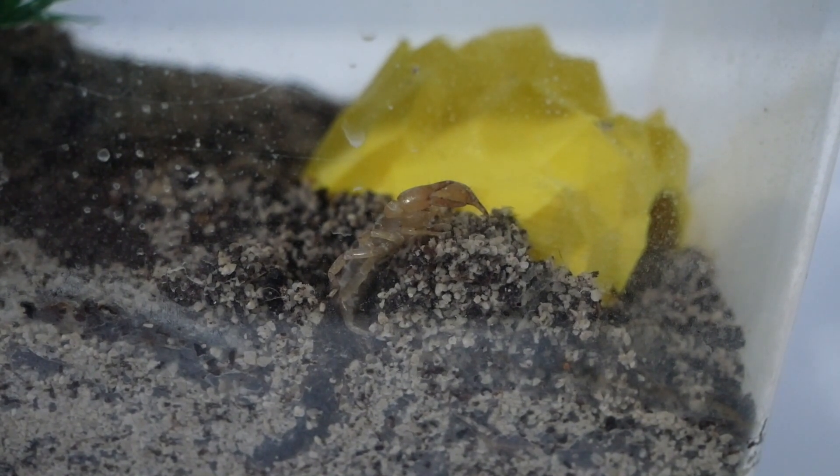Hey guys, welcome back to another video. Today I'm going to be showing you my desert scorpion, which I got about 2-3 months ago.